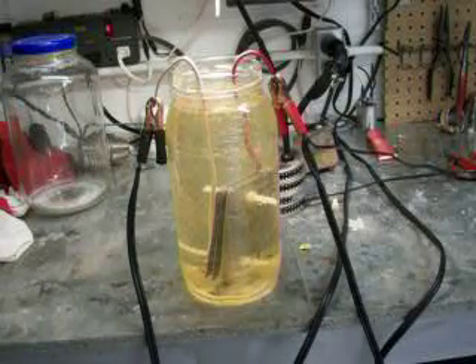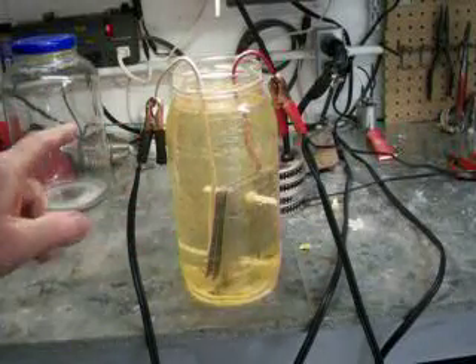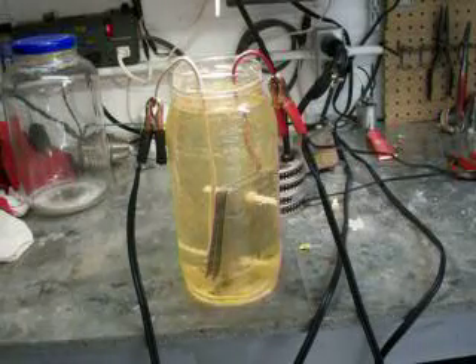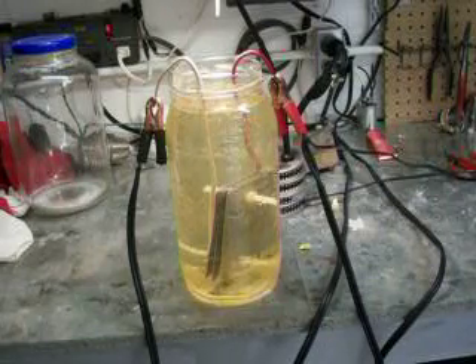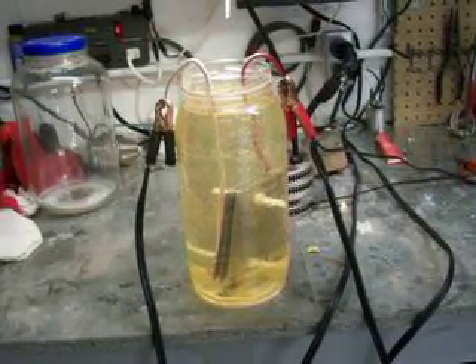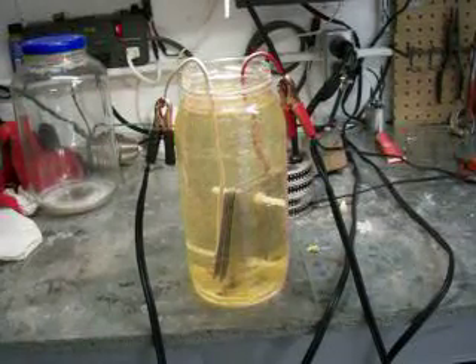But with this cell, there is no electrolyte whatsoever — none. The reason why it's kind of yellowish looking is I've had it running for about five minutes and then shut it off. But when I fired it up — this is a new design that I came up with — the plates, I've tuned them to frequencies.